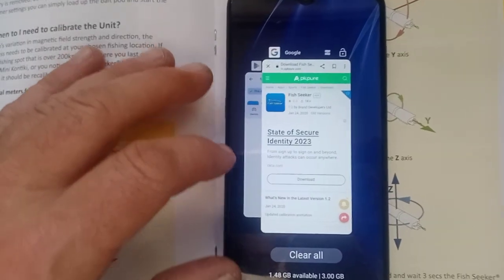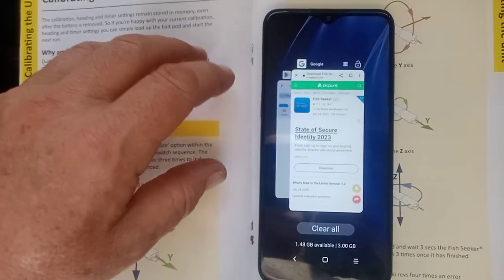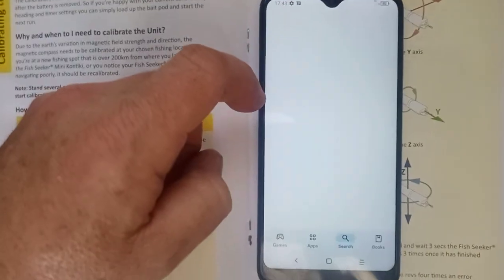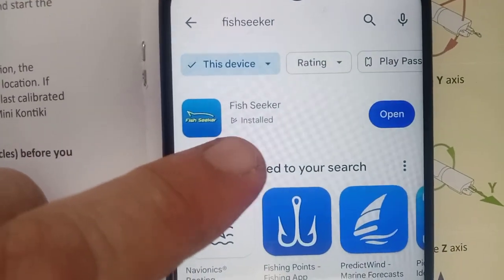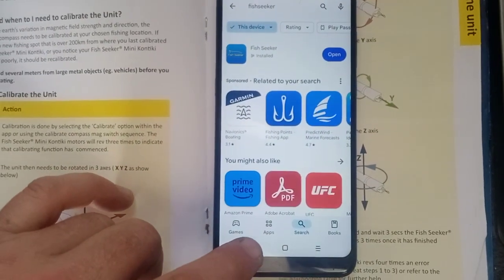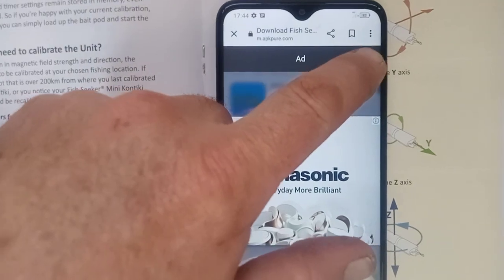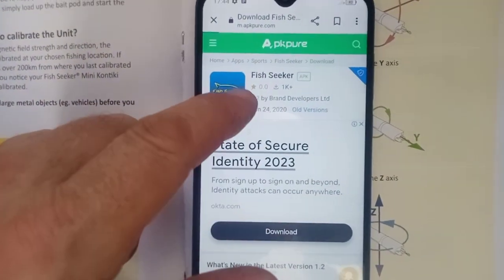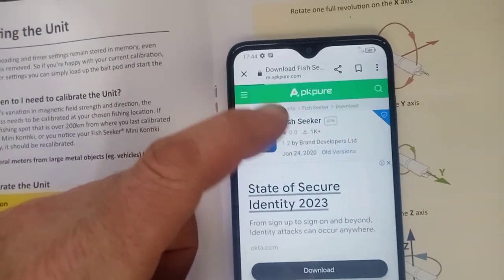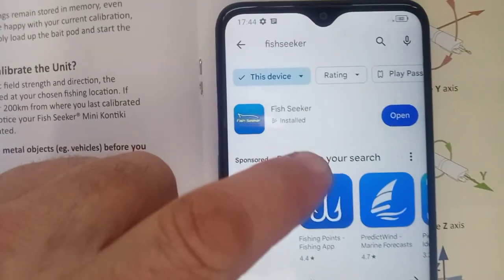This first video will cover setting up the app and calibrating. We'll show you how to run it using the magnet in a different video. For first time setup, go into your Google Play Store and type in 'Fish Seeker' — that's the one you want. If you're using a de-googled phone, go straight on the internet and get it from APK Pure or a similar source so you can still use it without being involved with Google. Most people will just be on Google, so just go to the Play Store and get the app.